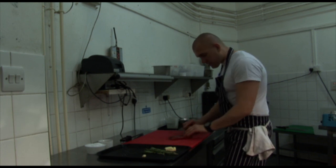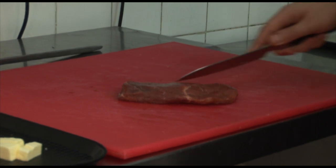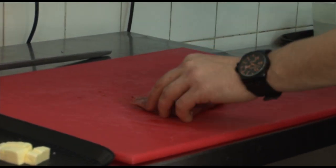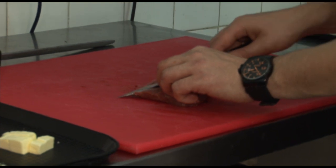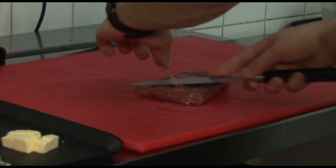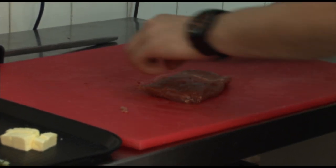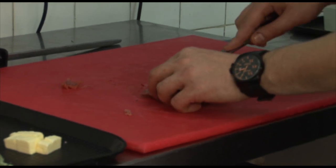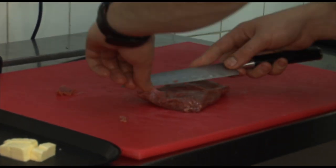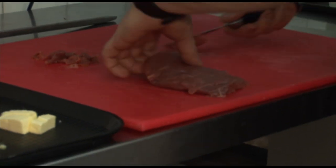All we're going to do here is remove this very fine amount of sinew and just trim off bits of flesh. It'll stop the meat from caramelising properly. So all we're going to do is take a knife and just trim these bits away. It doesn't take very long, and it does stop it tasting bitter, and also lets you get so much more colour.